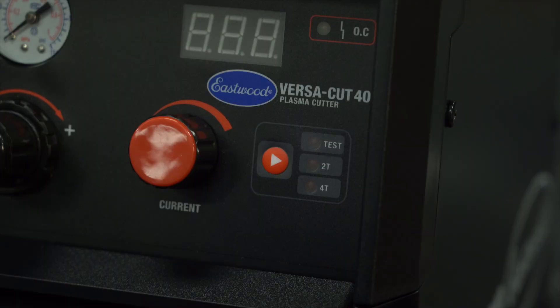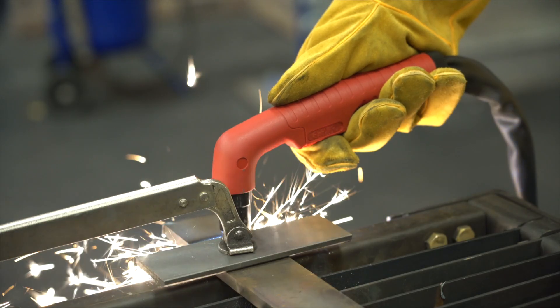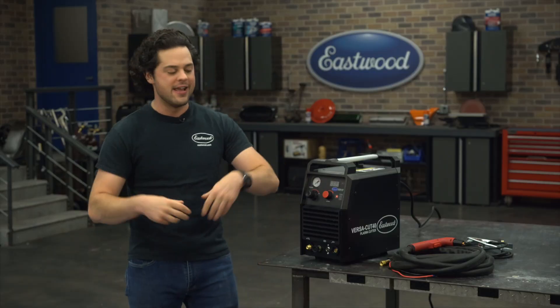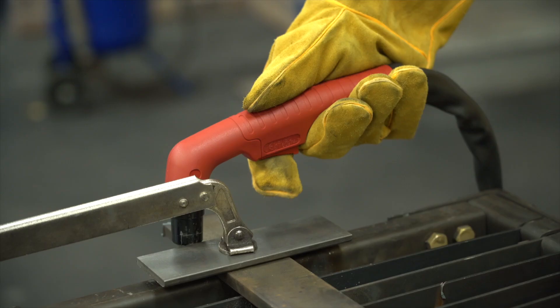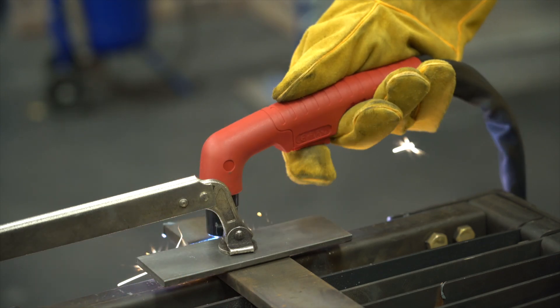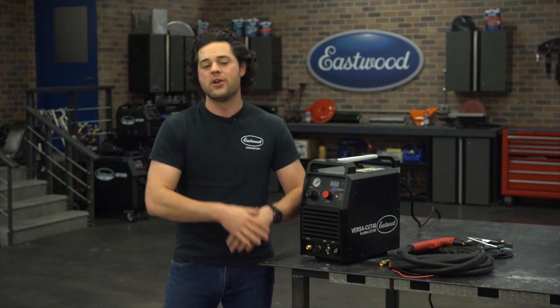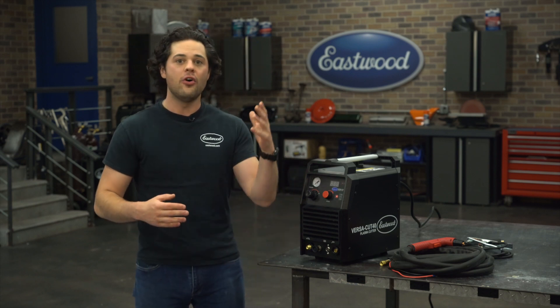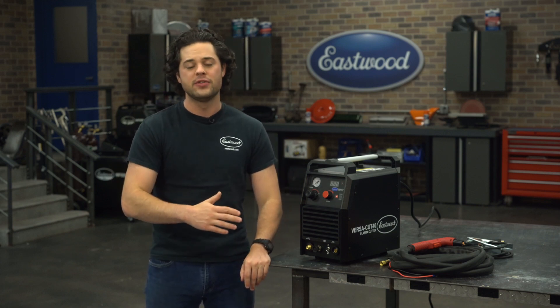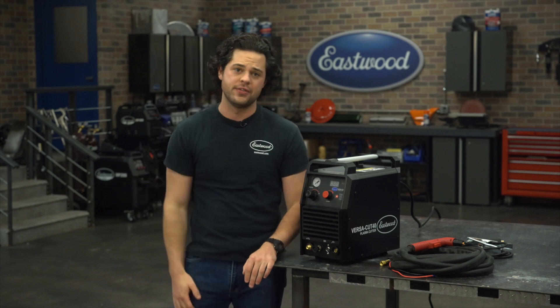You have your 2T and 4T cruise control modes. 2T is normal — press in to go, hold it while you're cutting, release to stop. 4T is going to be your cruise control — press it in to start, then you can release and do your work, and then press it in again to stop the arc. That's a must-have comfort feature if you plan on making some long cuts. There's also a test mode that will allow you to test airflow to the machine and make your adjustments without striking an arc, which will save you on the consumables.